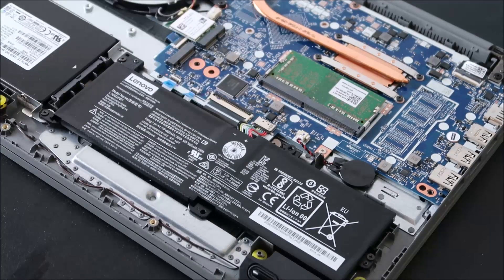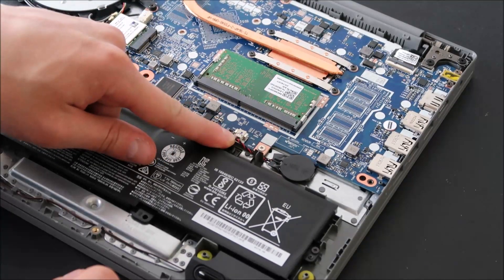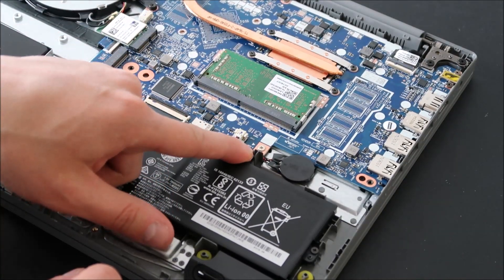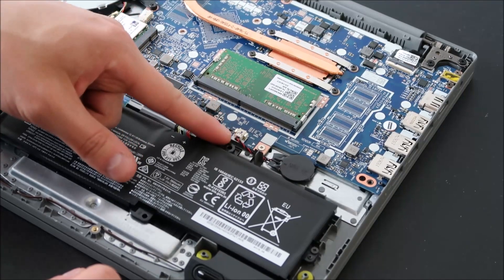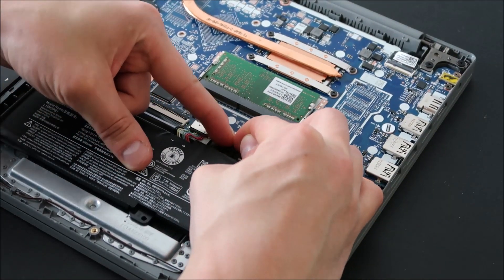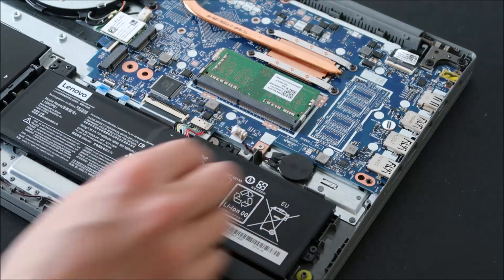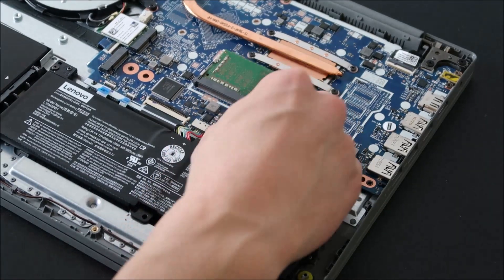If your CMOS battery looks like mine in my Lenovo, all you would do is unplug it from the port. Don't pull on the wire — just put your fingernails on either side and slide it out a little at a time, wiggle it out, and then you've unplugged it. That's the BIOS reset. Leave it unplugged for a while and then just plug it back in.